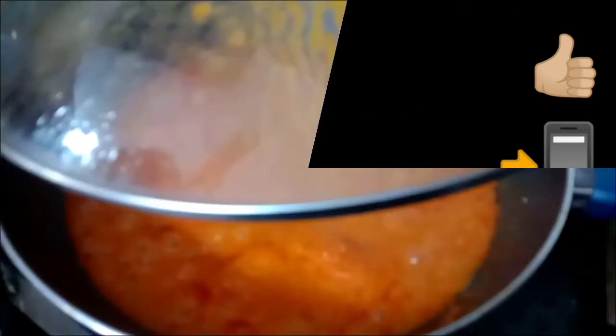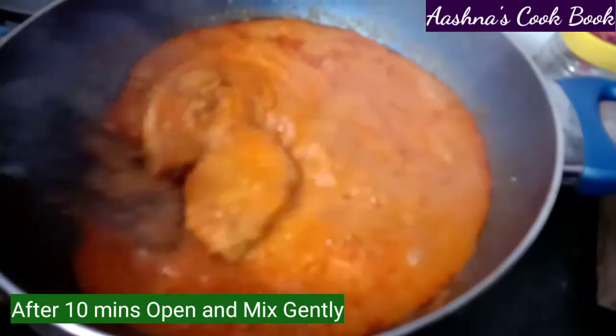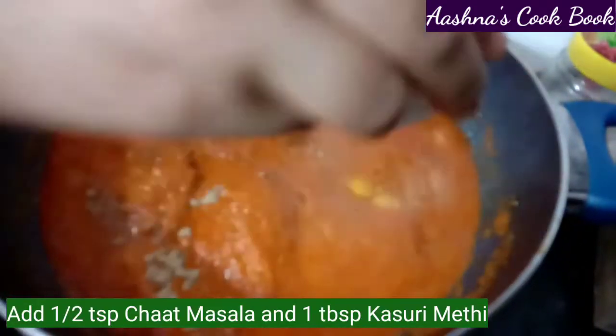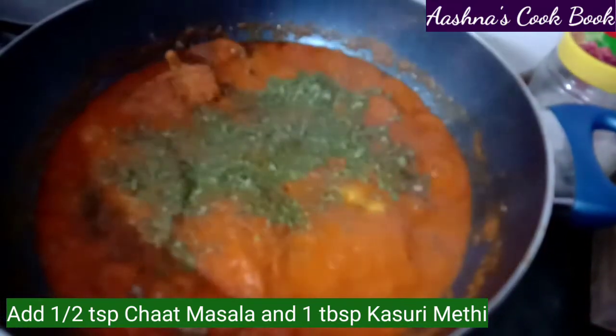We have been cooking for about 10 minutes now. We will add 1 teaspoon of chaat masala powder — this will give great flavor to our curry — along with some curry leaves, crushing them in.